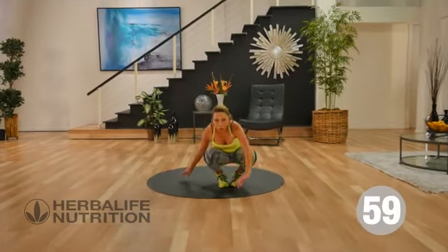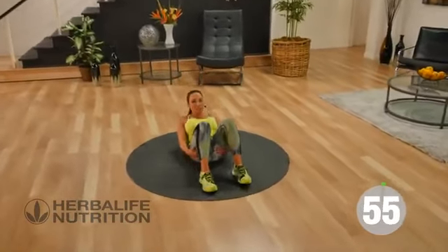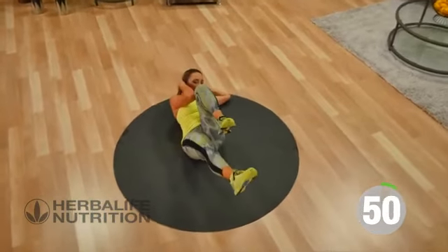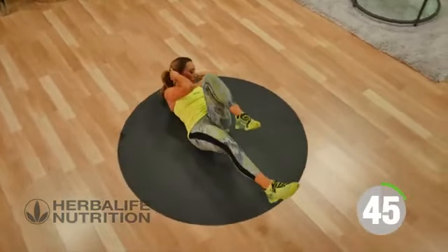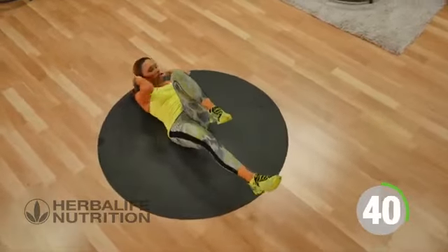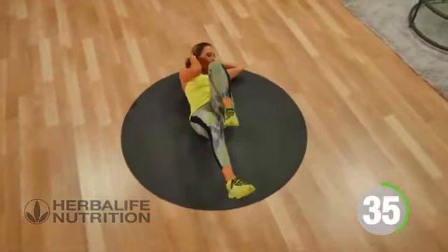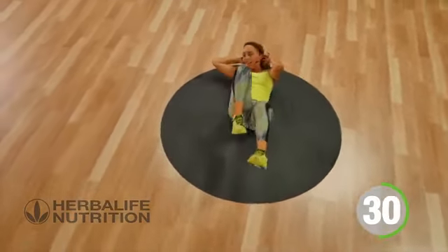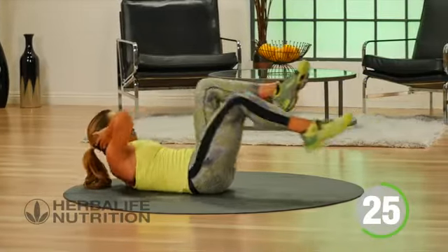Now let's take it to the floor for our bicycle abs. You're just going to lay flat, hands behind the head, start both feet up, and switch sides — opposite arm to opposite knee. This is great because it activates all the muscles in your core, phenomenal for your hip flexors, and great for your obliques, really working on those side ab muscles. Extending that leg out.